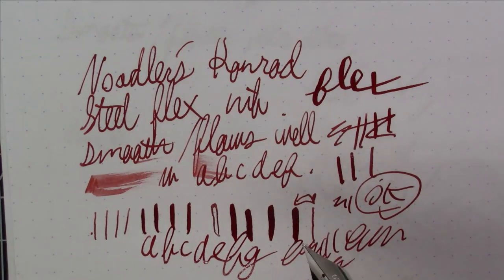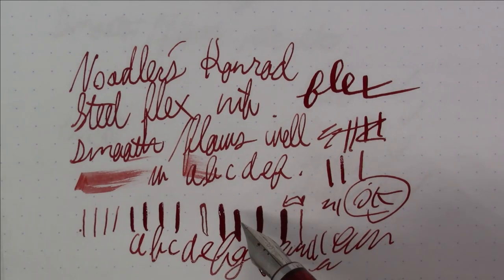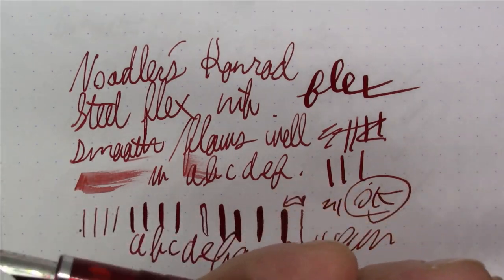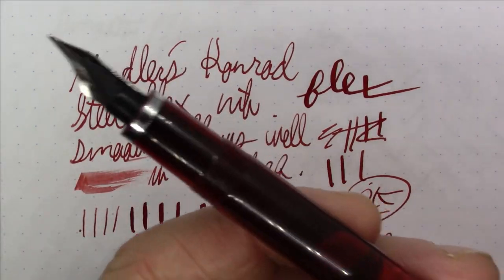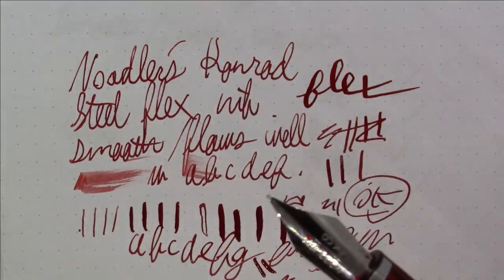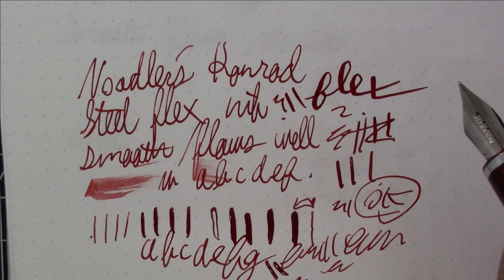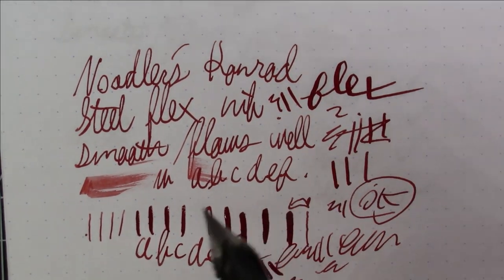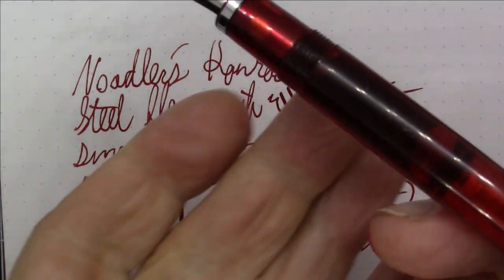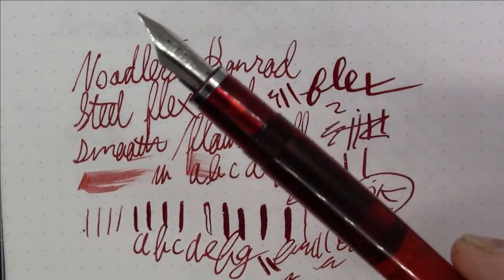It's not meant to be a vintage gold flex nib, and you don't pay what you'd pay for one, so this definitely gets the job done. I really like the flow. The filling mechanism works great and holds a lot of ink. It's a nice piston filler all in all — a good clean pen that writes and flows well. I'm a big fan of the ebonite feed in this pen.